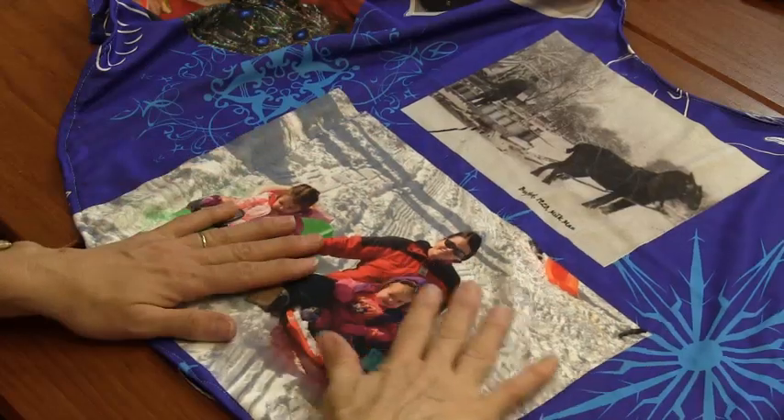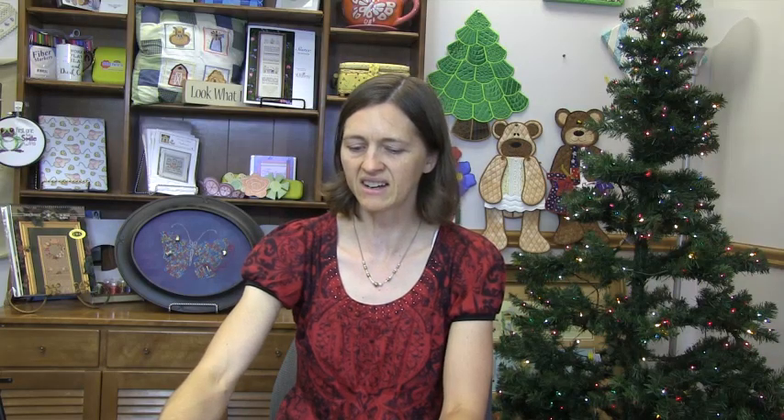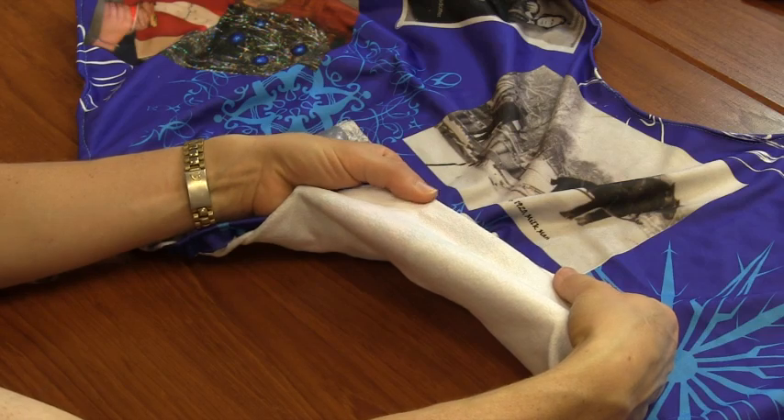I used for this project a poly French terry fabric which turns out to be smooth on the top, with a little bit of stretch to it, and on the underside it's like a terry cloth — just a really small terry.